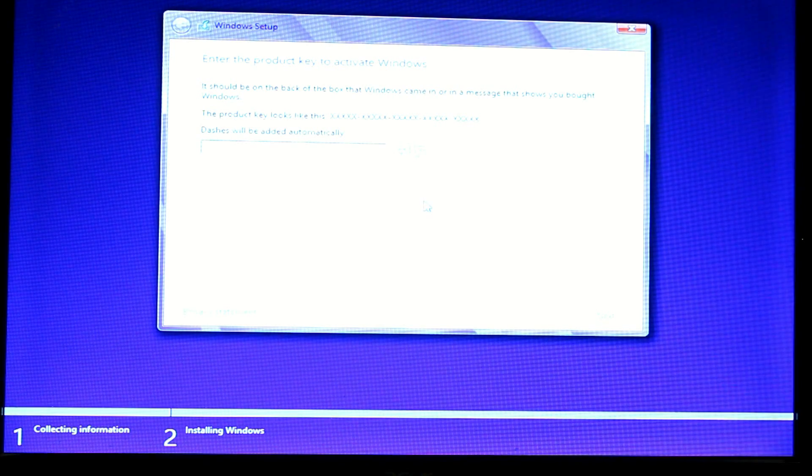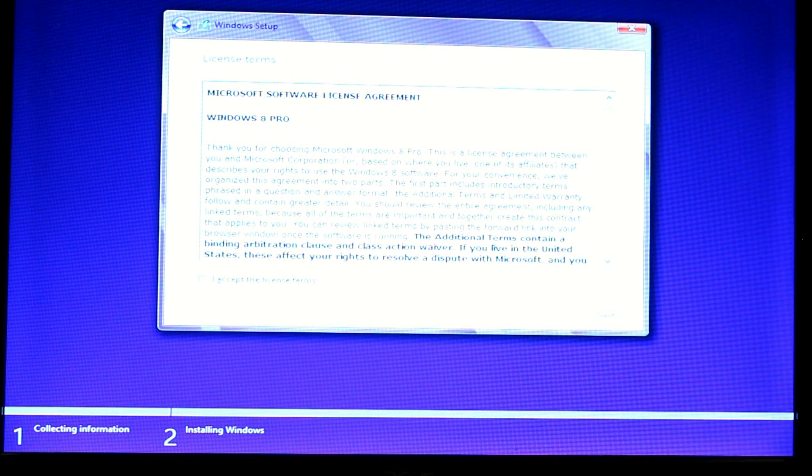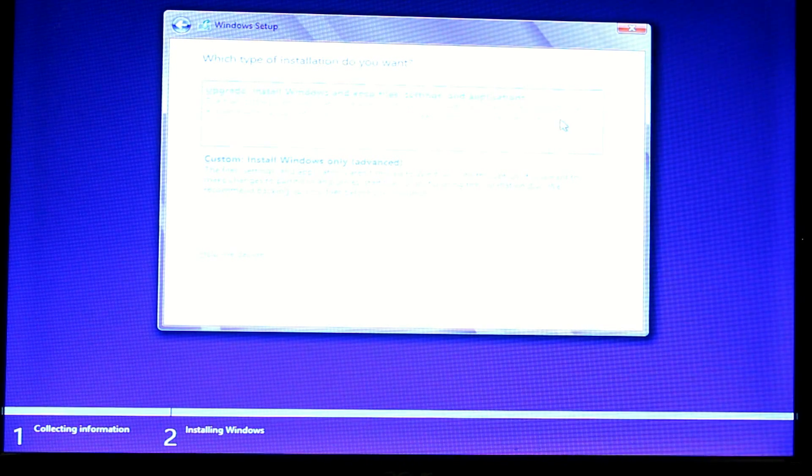This is where we're going to enter the CD key. After you enter your CD key, go ahead and accept the terms of Windows 8. You'll see options for upgrade install, which keeps Windows files, settings, and applications — that's if you want to upgrade from Vista to Windows 8. But since I have a 32-bit Vista and I want to take full advantage of 6 GB of RAM and the 64-bit processor, I'm going to do a custom install. You can't go from a 32-bit Windows to a 64-bit upgrade — you have to do a clean install.